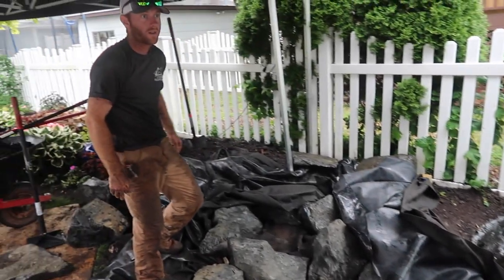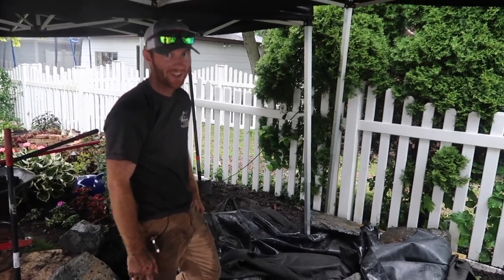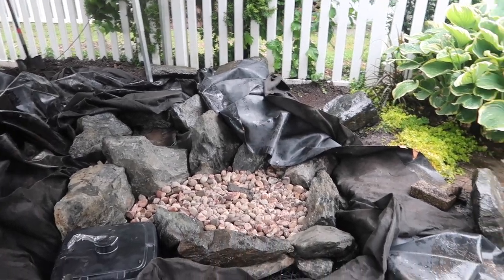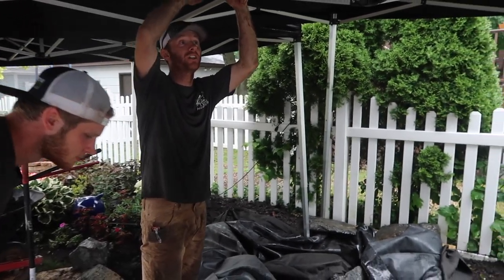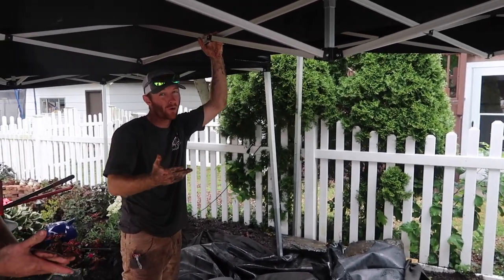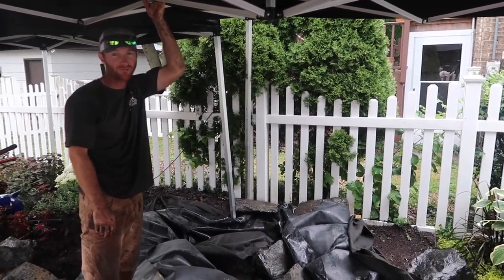We won't be stopped — not today, rain. We're getting ready to backfill the second waterfall. We have these tents keeping us mostly dry. Once this is backfilled we only have one more waterfall to go, so we're going to try and push through today and see if we can get this thing fired up.